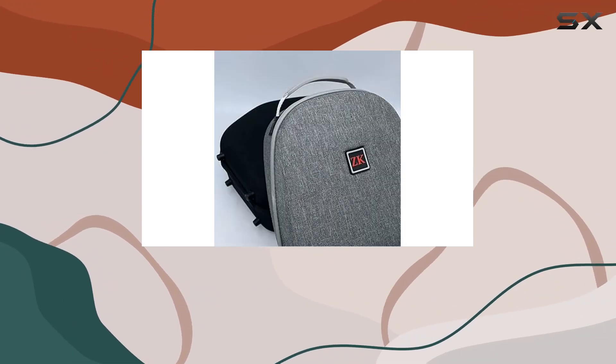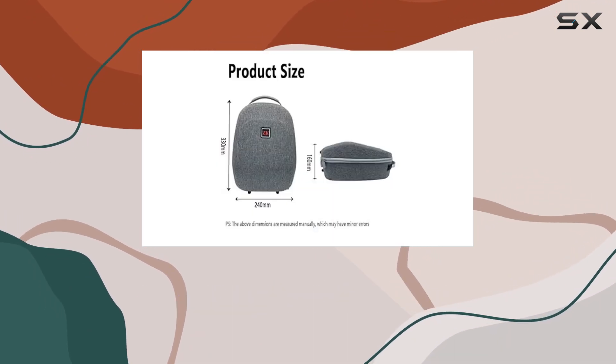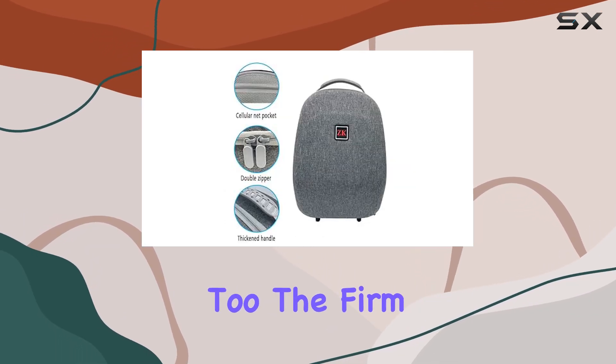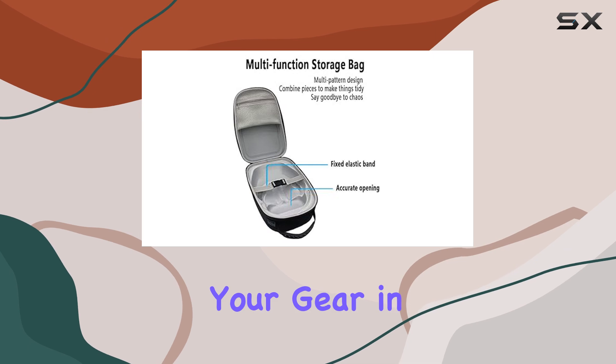At 33 x 24 x 16 cm, it provides ample space to comfortably fit your PSVR 2 Host, VR glasses, and other accessories. But it's not just about space, it's about security too. The firm, thickened grip ensures a comfortable hold while the precise mold alignment makes it easy to slide your gear in and out.